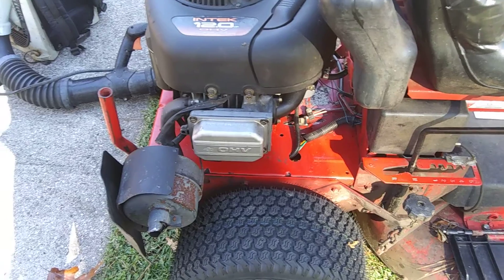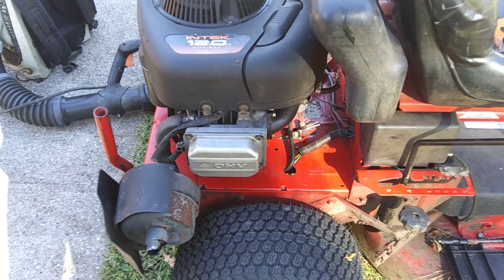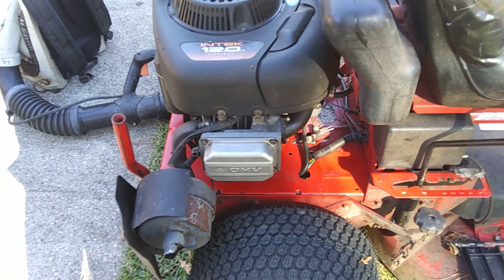Very simple — Briggs 12, intake overhead valve — so it was pretty easy job. Easy peasy, all worked out good.